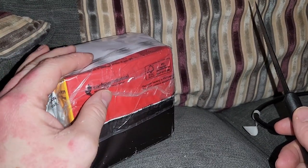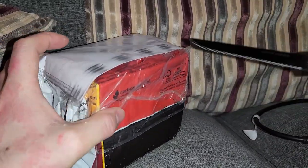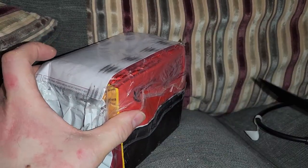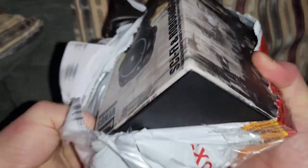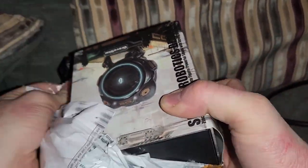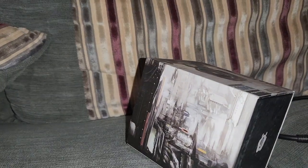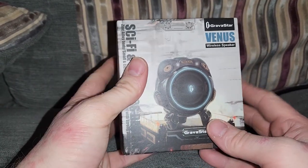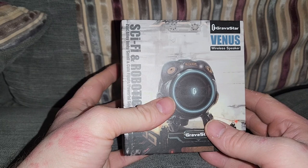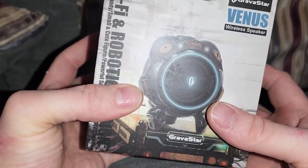This is a Gravastar speaker. I've been wanting to get one of these for so long. This is the small one — I got it for 35 quid. These are Bluetooth speakers. This is the small console, about the size of an Amazon Echo Dot. And this thing is fucking heavy.